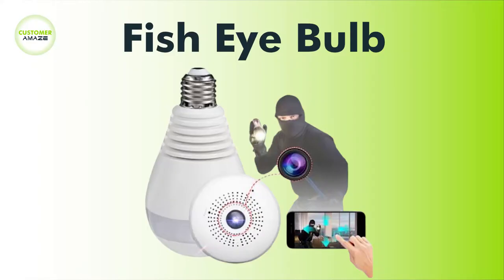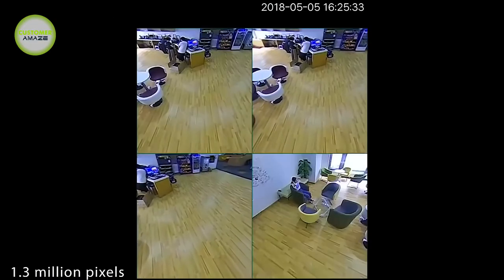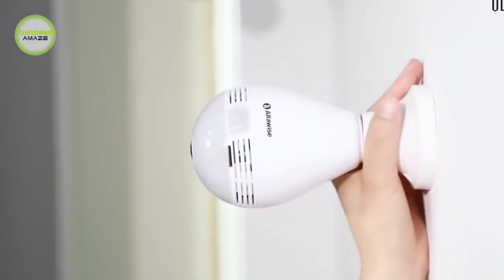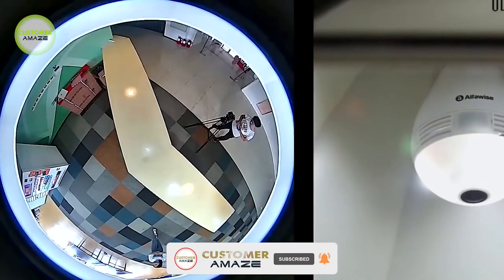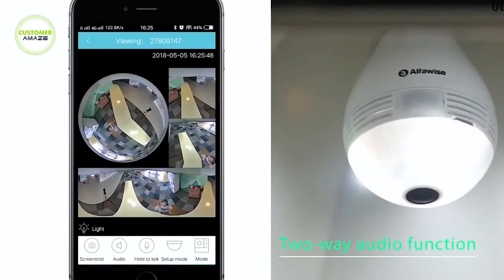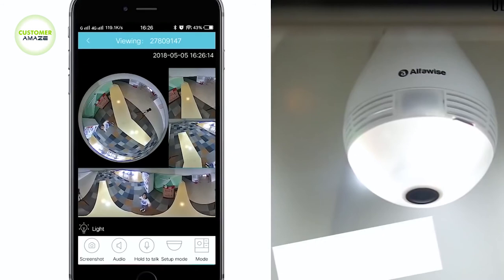Fish Eye Bulb. This is a fully functional LED bulb with a hidden camera. All functions of the camera and LED light are controlled by a mobile application. It shows 5 different types of views on a mobile phone. You can monitor each and every corner of your home or business. Whenever any motion is detected, the camera sends an alert to the user's mobile phone. It has a micro HD card slot and saves all videos directly on the HD card.